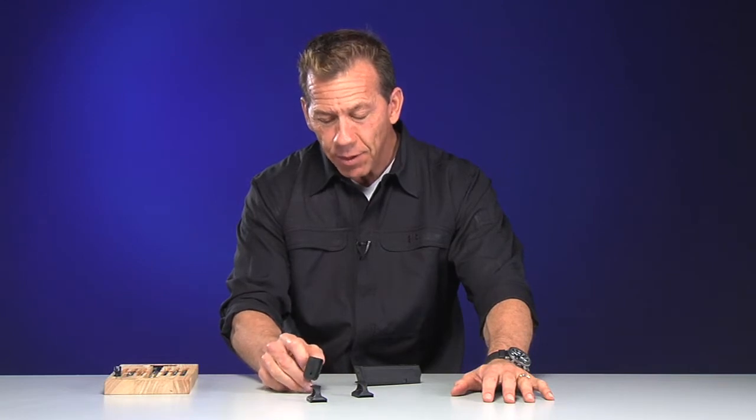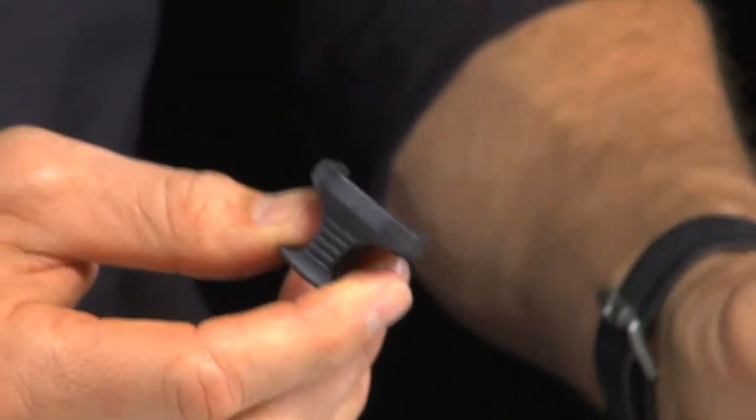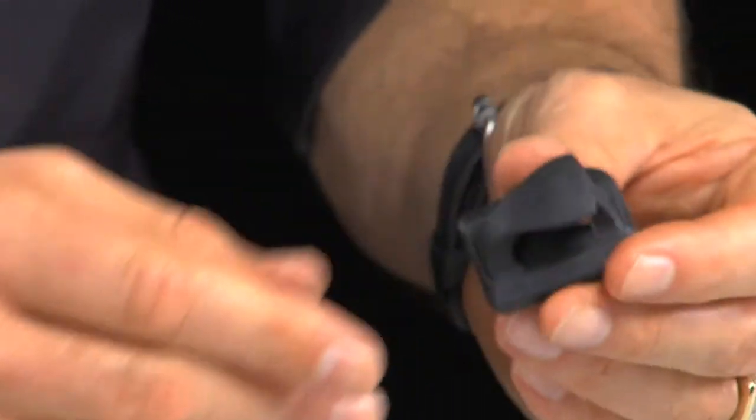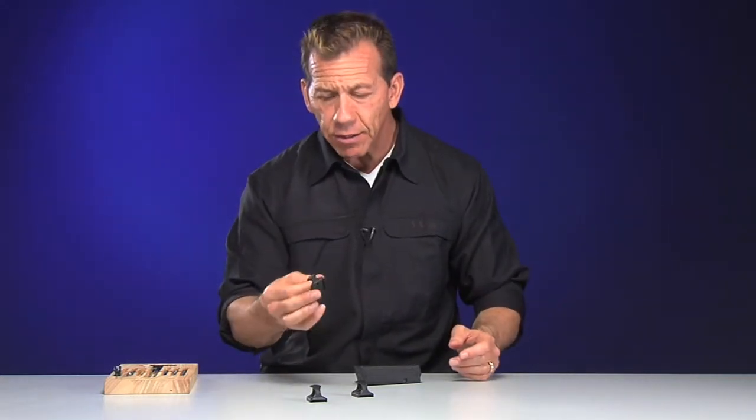They're actually pretty cool. They're made by a very reputable company, Magpul. Magpul created some base plates or bottoms for M16 magazines years ago that allowed you to pull the magazine out of your magazine carrier and also out of the gun, and just to be able to get access to the magazine to loop them.